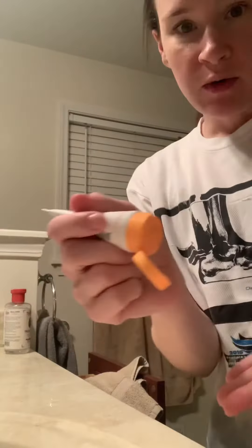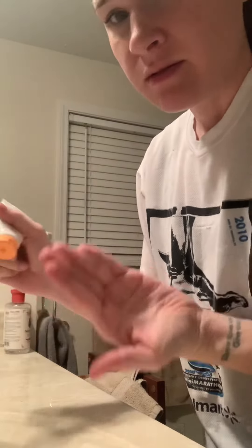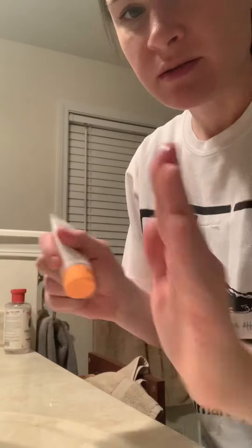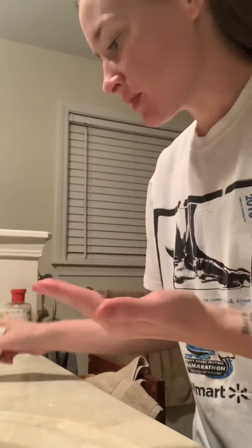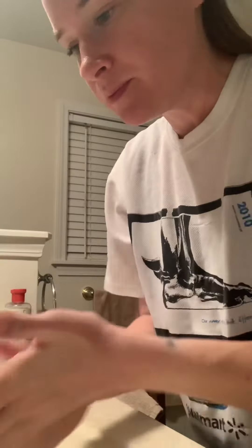Washing your face on camera is very hard, by the way. So here's my Drunk Elephant Jelly Cleanser. I'm just going to put — can you see that? Just a little bit. Rub it around, get it wet.